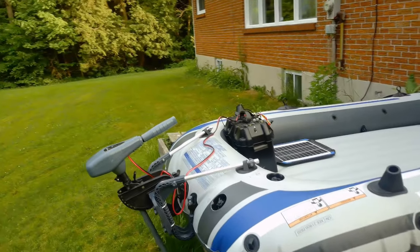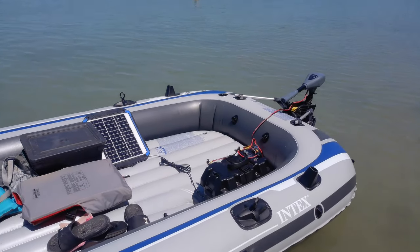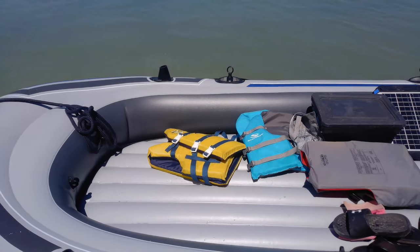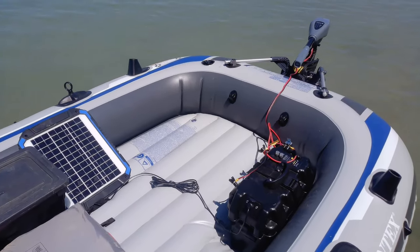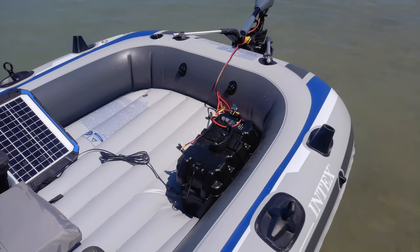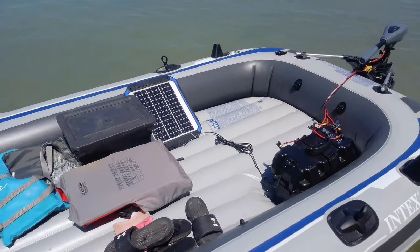We'll keep you updated. So here's our floating setup — I like it, it goes fast enough. But you do need the wood floor — you definitely need the wood floor for stability, especially with that heavy battery in there. But all in all, I'm happy with it.